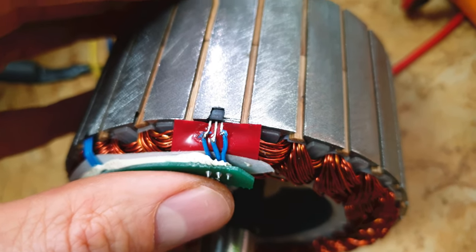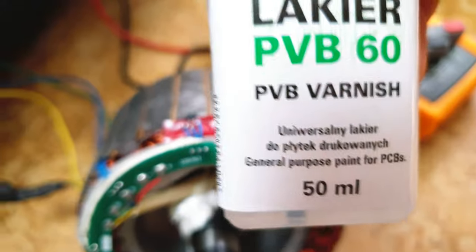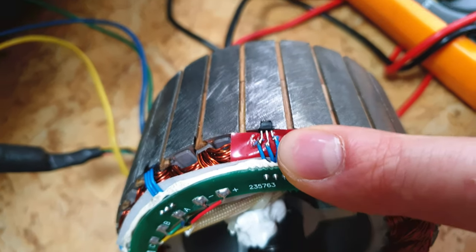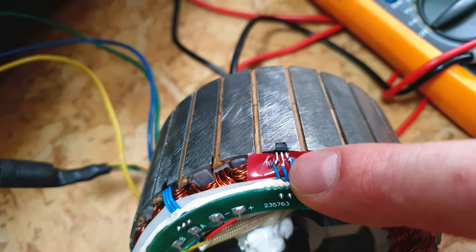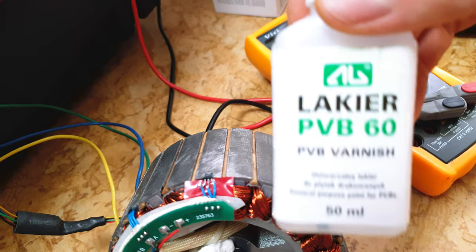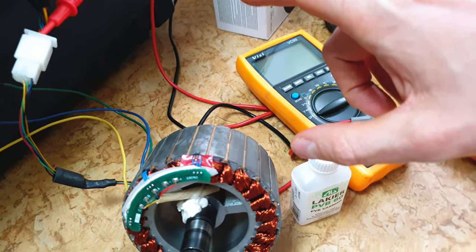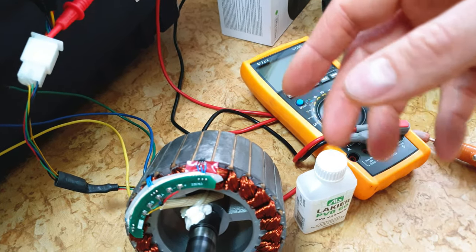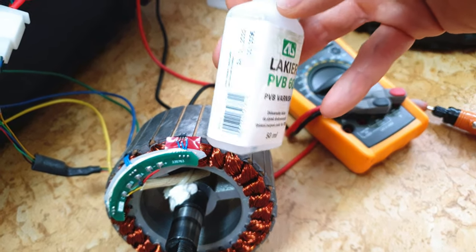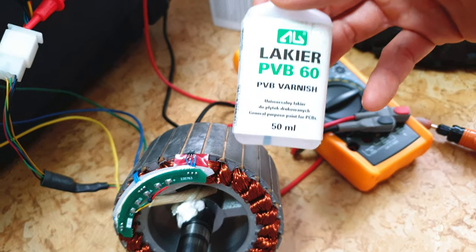It looks like shit, to be honest, but I did it on purpose, because I want to show you PVB60 — general purpose paint for PCBs. This thing is crazy useful. It can insulate electronic parts like those wires. When you paint those wires, there will be little or no chance of getting a short circuit. Also, this thing will make your X20 more or less waterproof, which is quite important for the LCD screen with the trigger outside the scooter. When it's raining and water gets inside, you can get a short circuit, but when you paint your PCB with this stuff, there will be no or very small chance of that. So this thing is crazy useful.